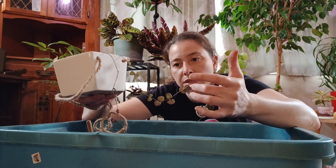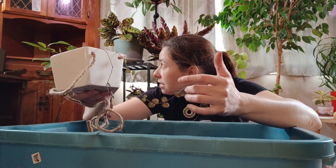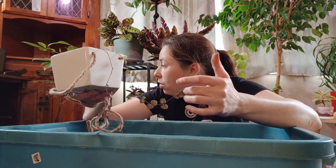I think some of this spindly growth is because he was on top of that cabinet. Even though it's a bright spot next to the window, I don't think it was quite bright enough for him.